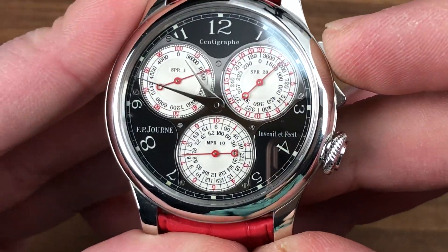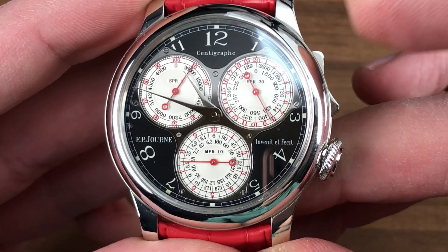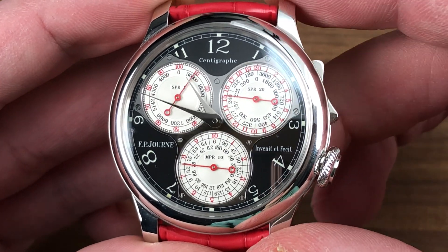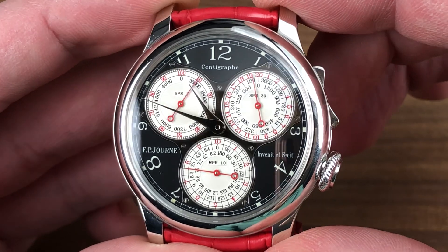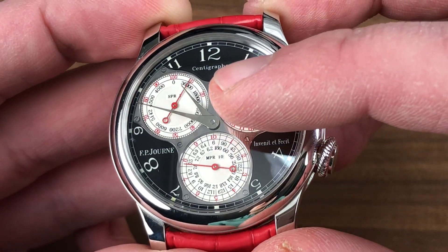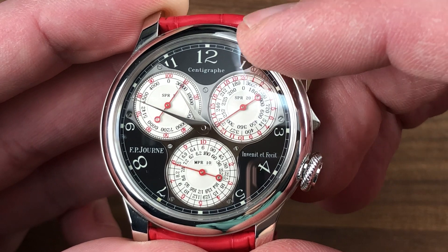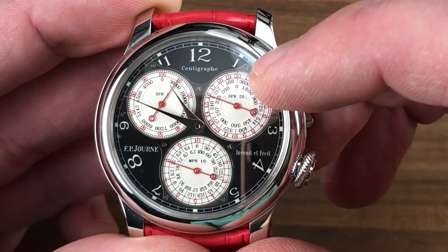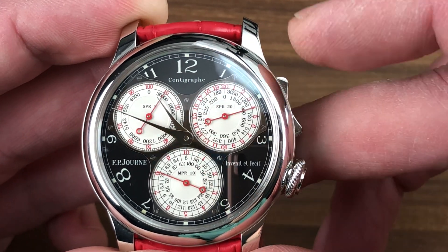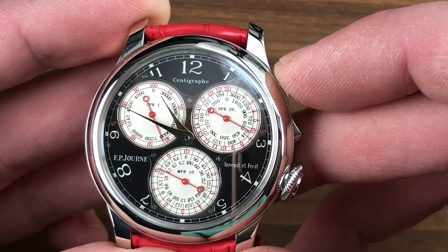Note the rocker for activating the chronograph — it has mono-pusher elegance but with twin-pusher versatility, allowing you to start and stop the chronograph. That is one of two patents in the watch. The dial features a black dial on a platinum case, which signifies this as a Black Label watch — an exclusive combination. You can see black polished steel bezels for the three chronograph registers with black polished screws to match, and monotone polished steel hands to avoid obscuring the registers. The registers feature a one one-hundredth of a second foudroyante, a 20-second register, and a 10-minute register, allowing you to gauge speeds between 36,000 and 6 kilometers per hour. The resolution is one one-hundredth of a second — hence the name Centigraphe.